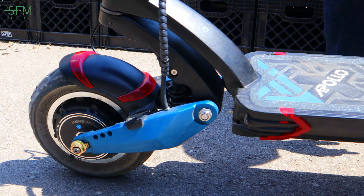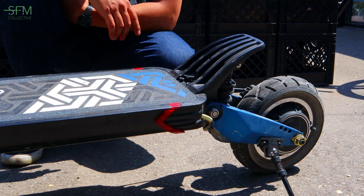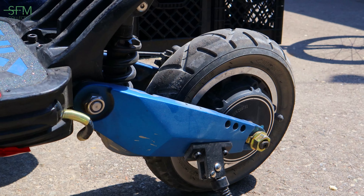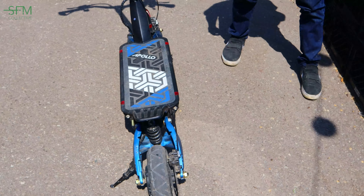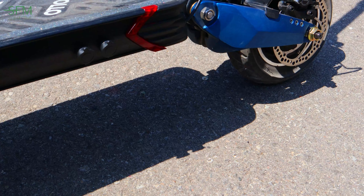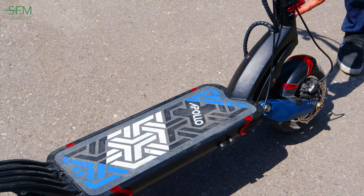What year is this one? So this is 2020 — they don't make this one anymore, they discontinued it. We've got the hydraulic brakes on this side, the suspension, dual charger ports, all big disc brakes on this one, and also the upgraded stem clamp.